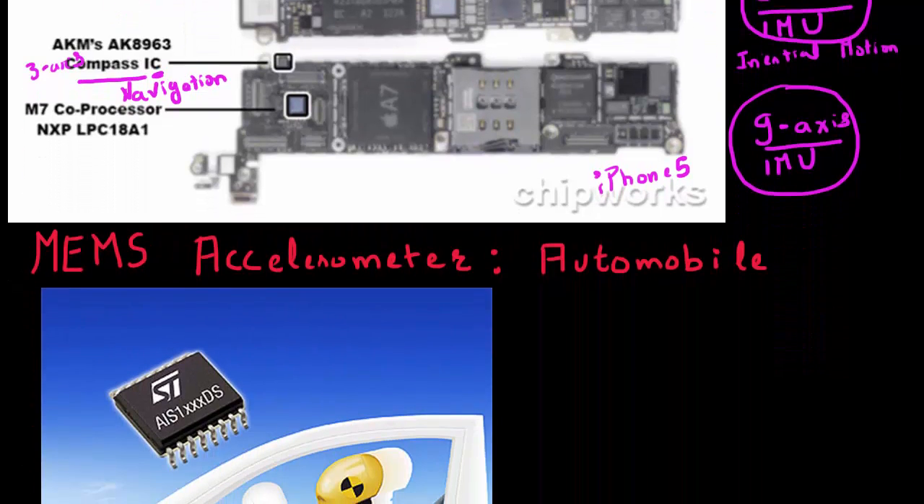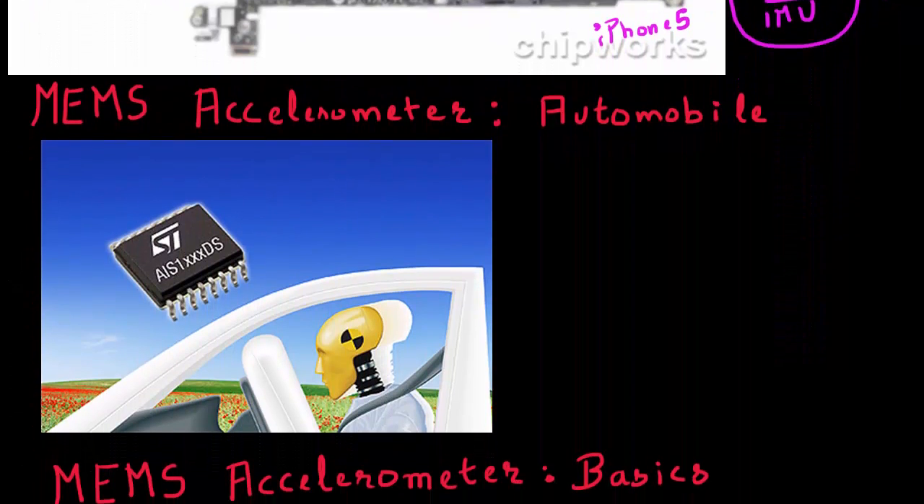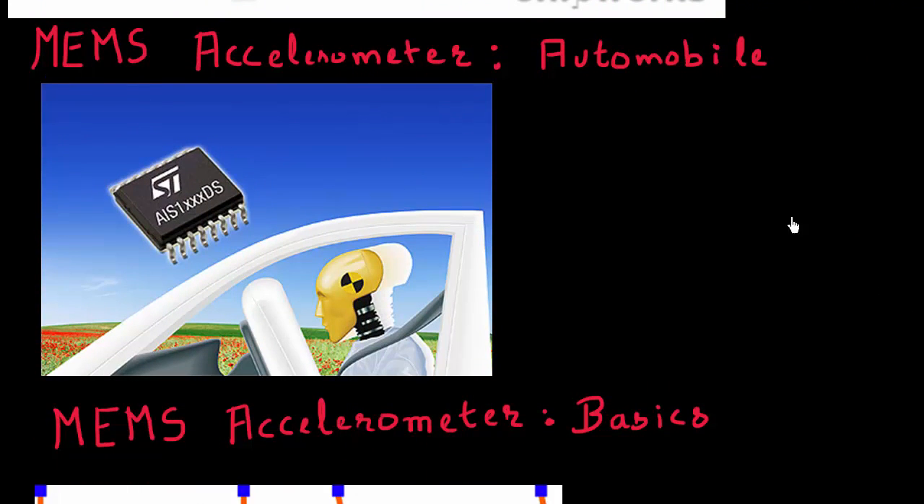That was an application of the MEMS accelerometer in consumer electronics. A much older application where MEMS sensors have been prevalent is in our cars. Shown here is a MEMS accelerometer which is especially very helpful for the deployment of airbags.